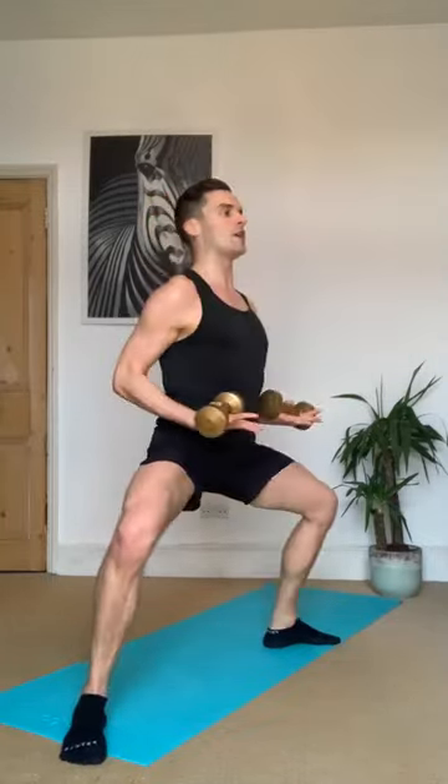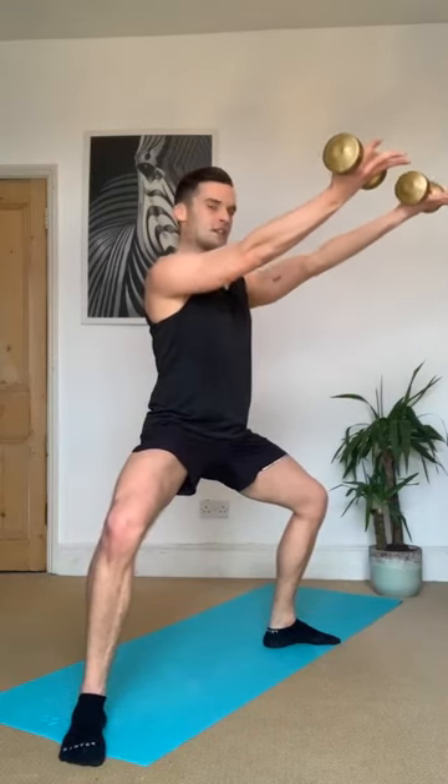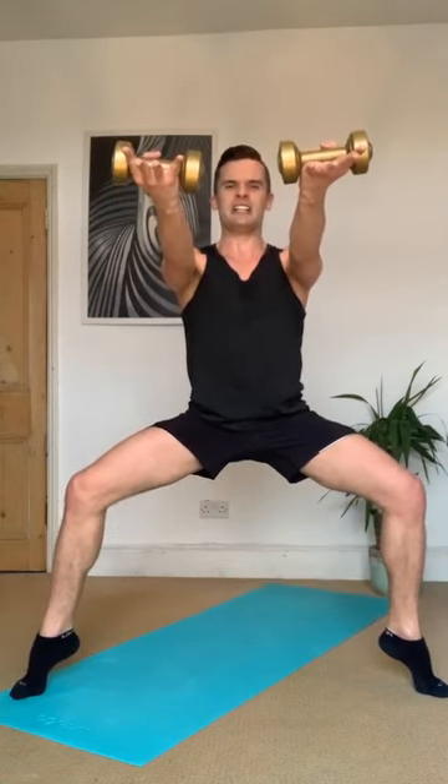Hold this one down — reach the arms out, lengthen, stretch, bend, stretch. Right to that burn — bend, stretch, bend. If you're here, get the arms out — bend, stretch, bend. Breathe — eight more counts, eight, seven, six, five, hold — four, three, two. Everyone hold — option: heels up. Get a little bit lower, find that shake. I'm shaking — 15 seconds, hold, arms long, breathe, fire a little bit deeper. Eight, seven, six, five, four, three, two.